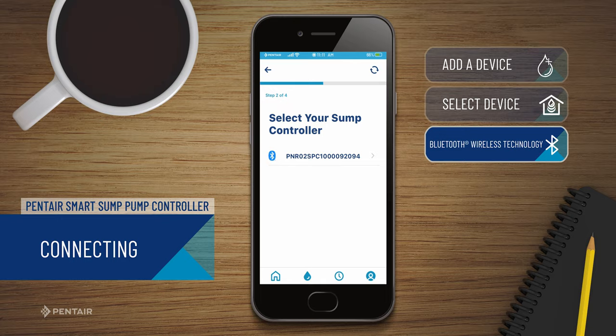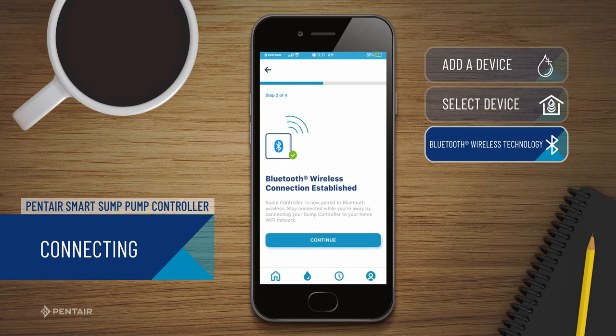The name will always start with the letters PNR. The Bluetooth icon will turn white after connecting, so you know you've made a successful connection.